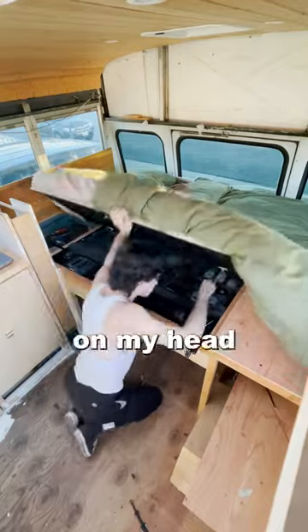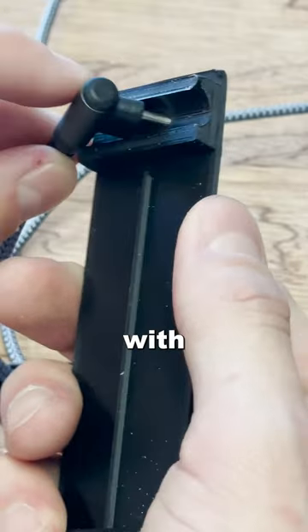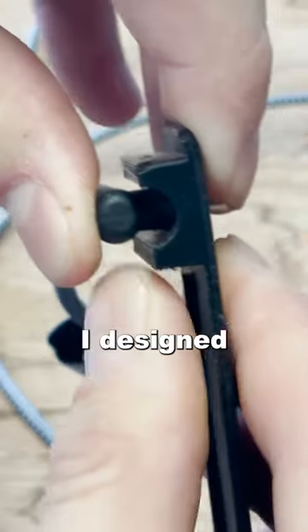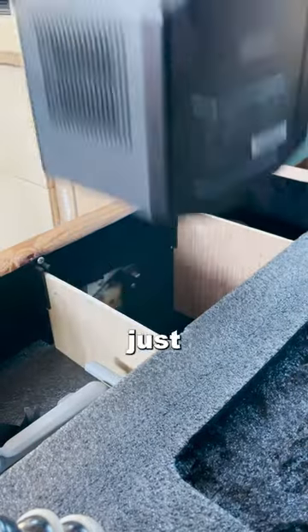Then to stop the bed from falling on my head while I'm organizing my gear, I attached these struts. And I didn't want to fiddle around with a charger for my portable battery, so I designed this holder earlier so the charger would be at the perfect height, along with these dividers to just slide in.